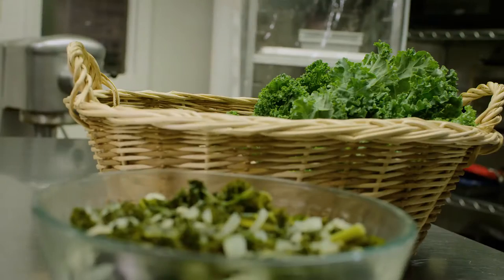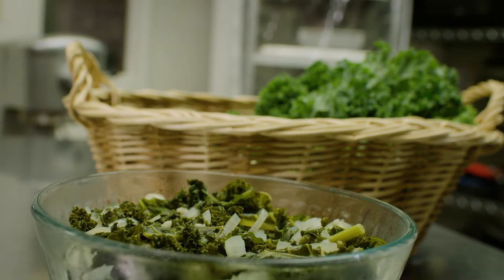See how fun and simple this is? It's full of nutrition, delicious, a great source of fiber, and it's so easy. Be sure and try this at home!